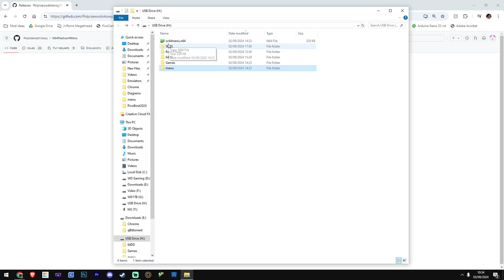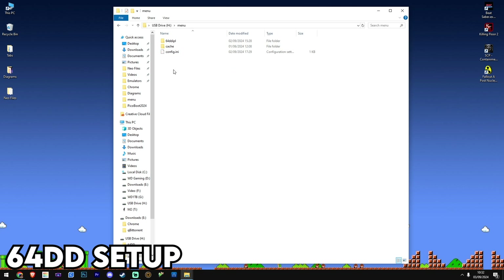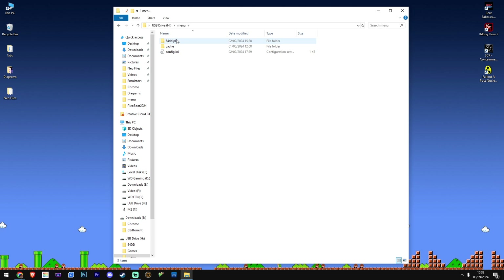After that we're going to set up the 64DD. It will show you where to set up the 64DD folder. You go to the website, download these three files and drag them over to your SummerCart.